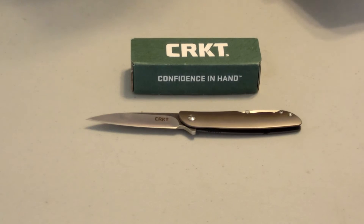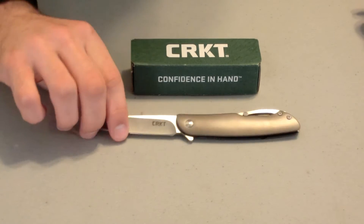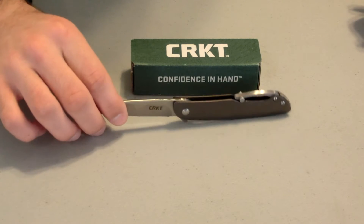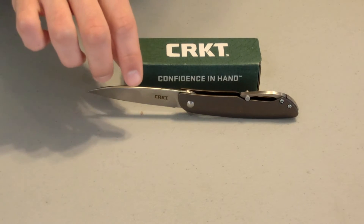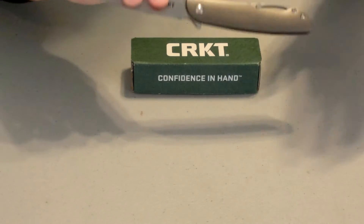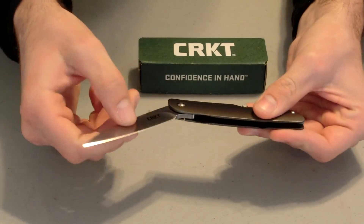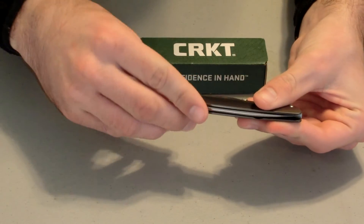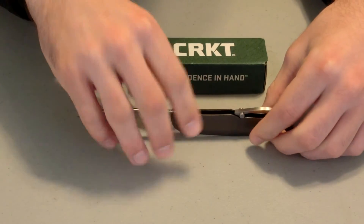This is one of my favorite knives from CRKT. We're going to look at some of the main features and why I like it so much. First off, this knife is $60 on the CRKT website. It has the IKBS ball bearing pivot system, and as you can see when I release it, it's a very smooth transition to close and open it — very smooth, really nice design.